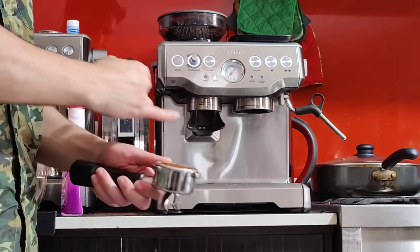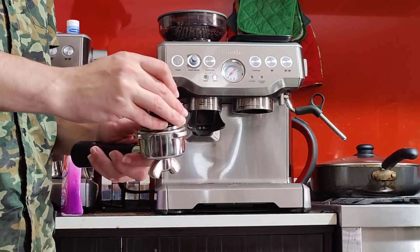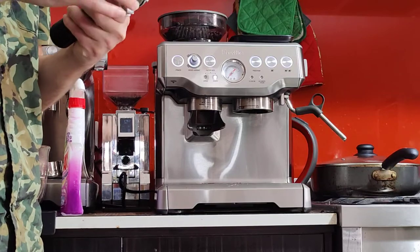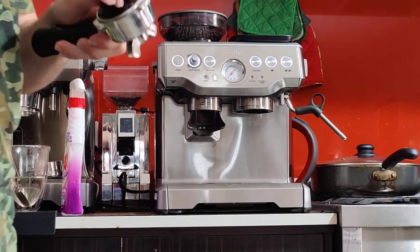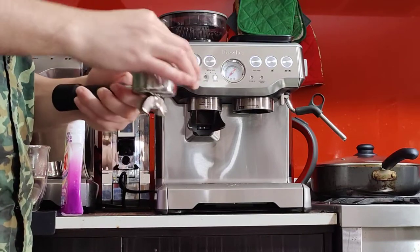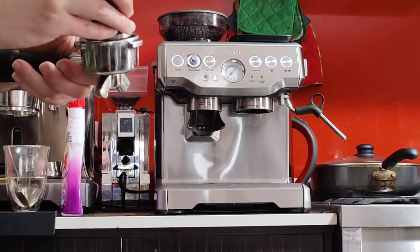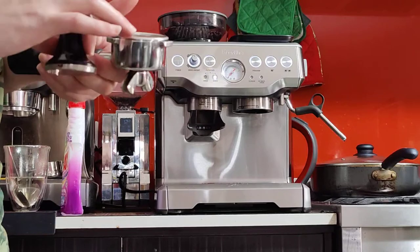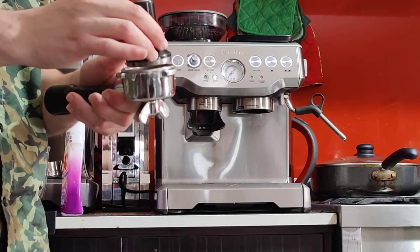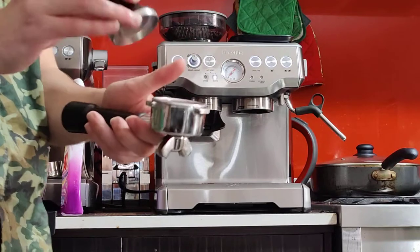This is what it looks like about level with the edge. Then I'm going to press it nice and firmly. When you tamp, you'll notice that the tamper only goes as deep as the silver part. Just look at the depth when you have the right quantity — it's a good rule of thumb to help you get the right dose. If it's this deep, the same as the silver part, that's the right dose. We have 18 grams now.